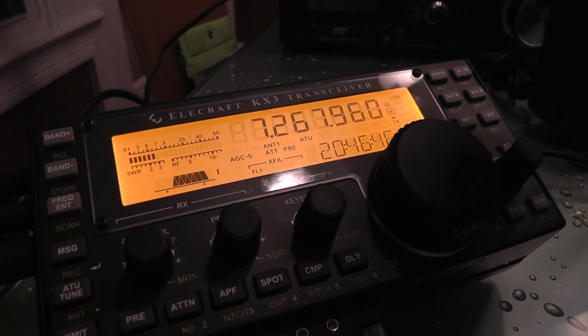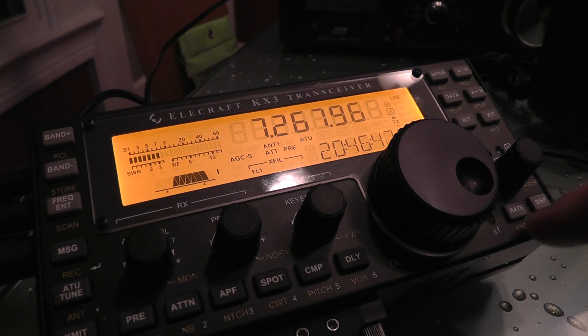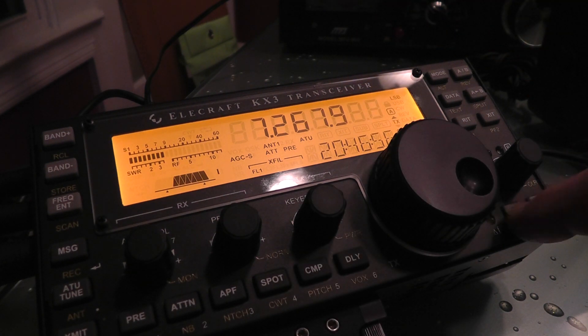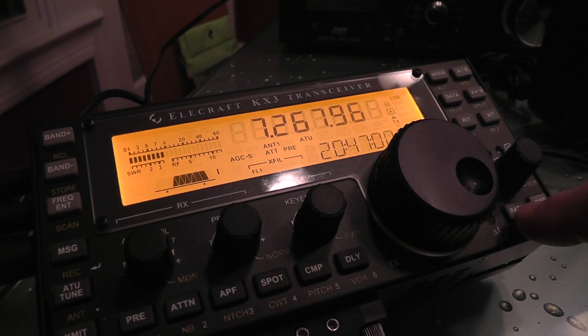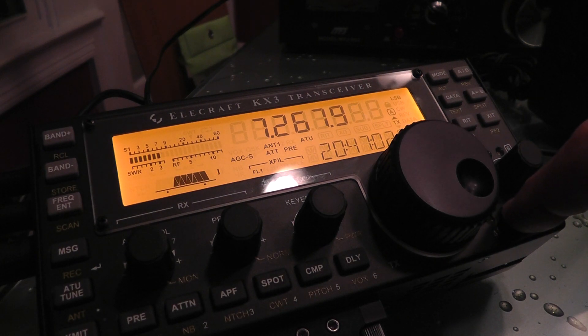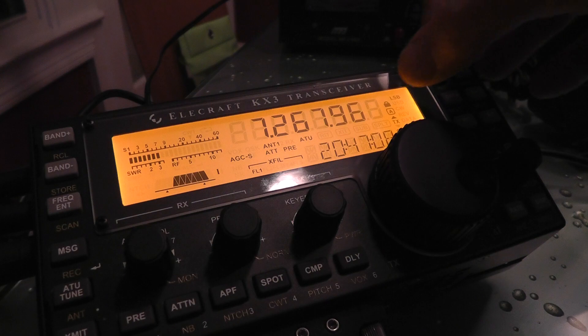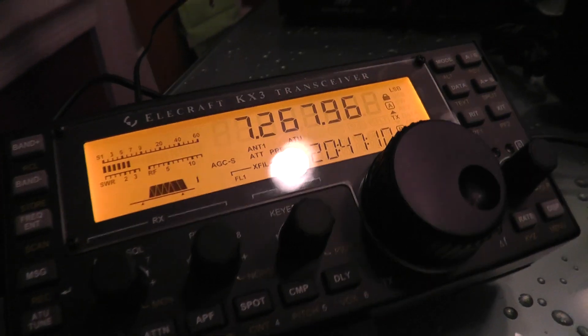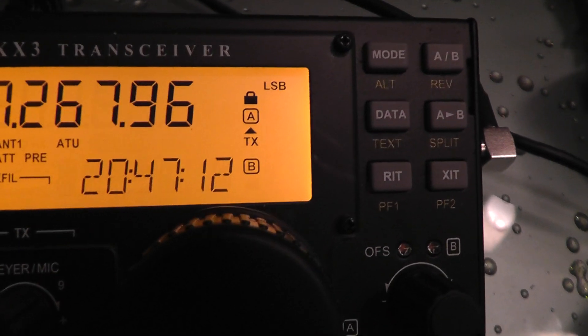It will extend your display out another digit, or take that digit away. If you hold it just a short period of time, it will take away the last two digits quickly. But the way to lock it is to hold this button for a minimum of three seconds. You'll see it says lock, and right here on your display you will see a lock indicator appear.